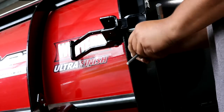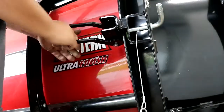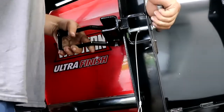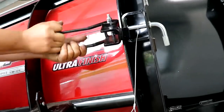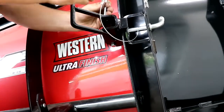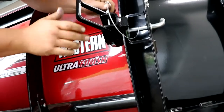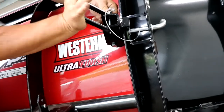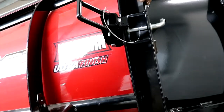It stays there. Tighten it — this little guy here. Put it on so you don't lose it. It's too tight, loosen a little bit. One more back. Yeah, you could manhandle it if you want — that's that.